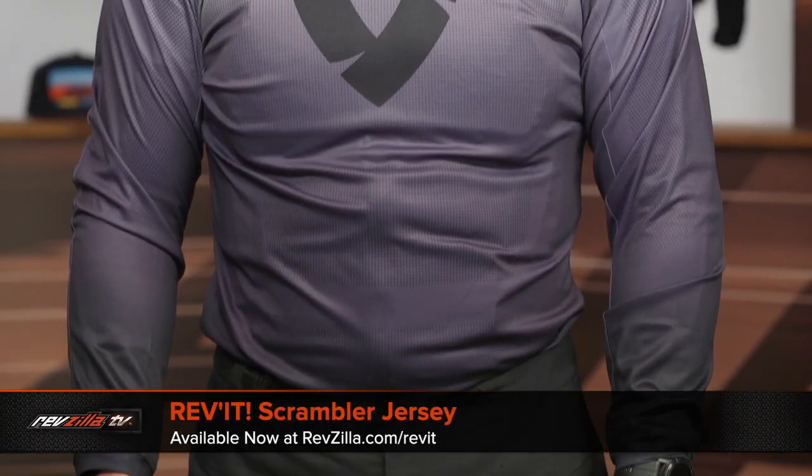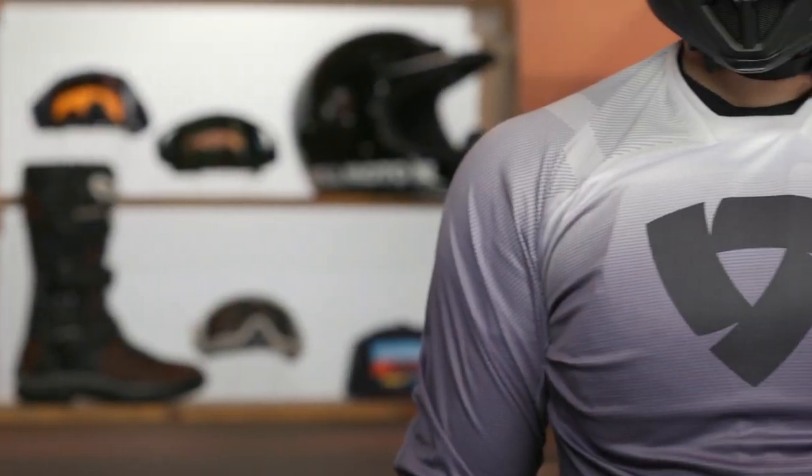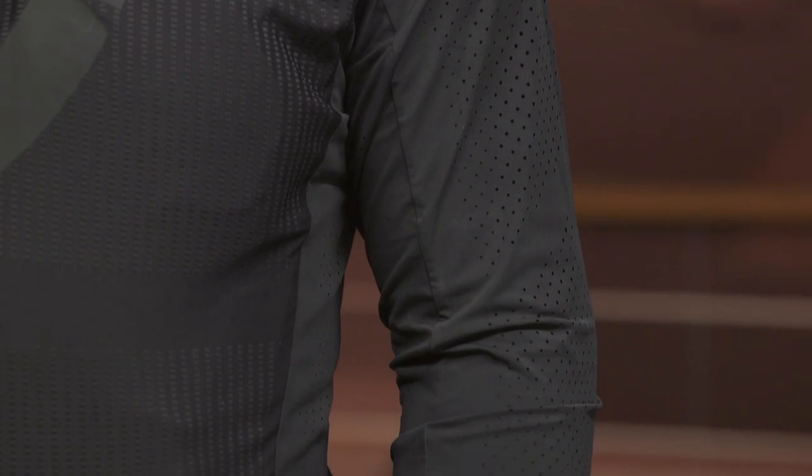If you want to step down, there's the Scrambler jersey, which has some stretch in the body but not nearly as much through the arms. Our biggest complaint there is no stretch around the collar — there's a Revit emblem sewn almost like a collar around the entire neckline, making it very hard to get on and off. That's coming in around $70, which is more typical for a jersey, but at that price it competes against a lot of stretchier and more flowing options. Within the Revit line, the Flow is the best mix of comfort and stretch.